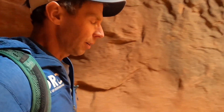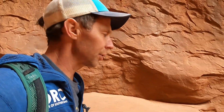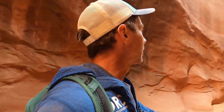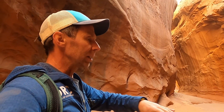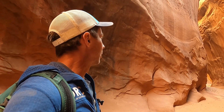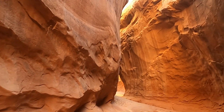Slot canyons generally form when you have a certain set of conditions. The first is having a rock type that's homogeneous — in this case sandstone with uniform grain sizes that weathers at the same rate, with no soft layers and hard layers. That allows erosion to cut deep and down into the canyon rather than widening it. The second part of the equation is having a fairly steep gradient — topography steep enough that as water moves it has enough erosive force to cut downward through the layers.